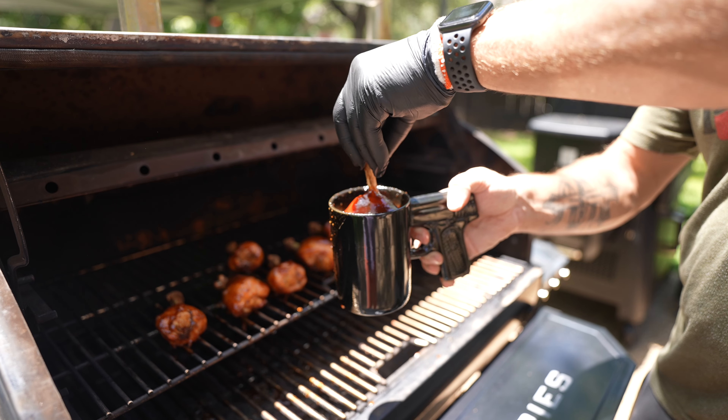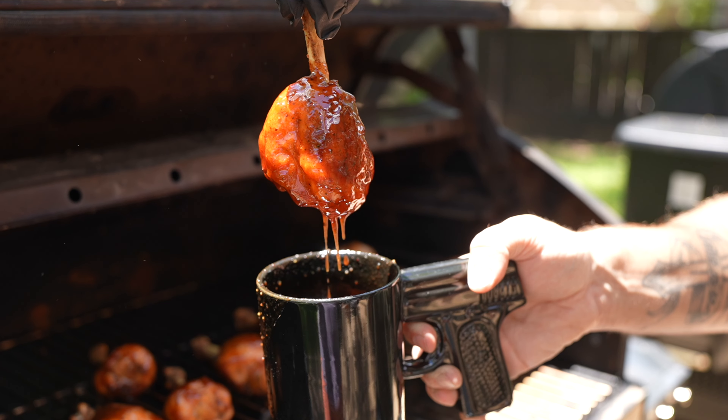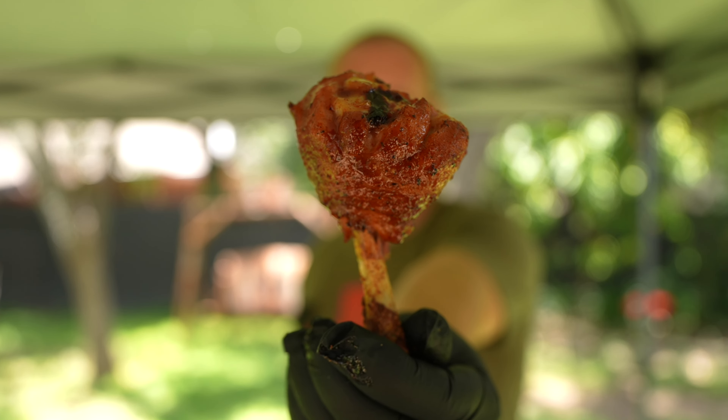Today on this episode, I'm going to show you guys how to make some spicy chicken lollipops. This is definitely a fun one to do, especially if you have kids because they think this is the coolest looking thing.